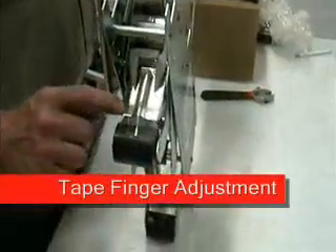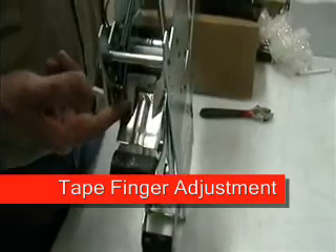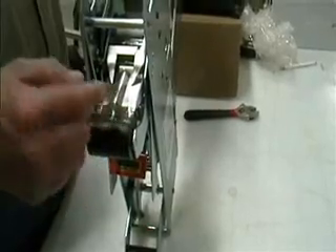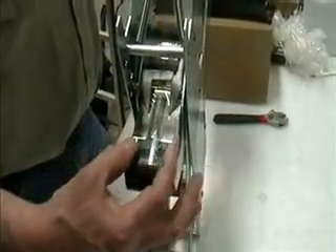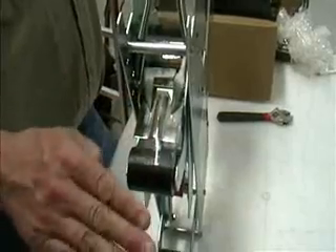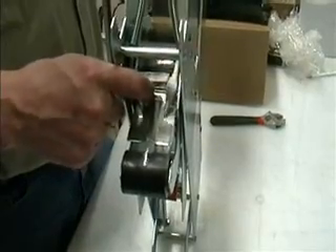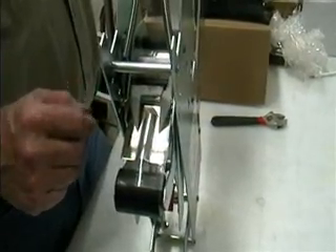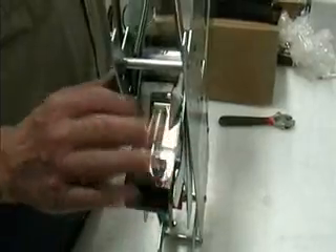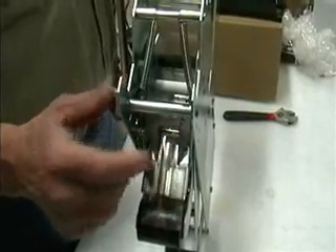You have your tape finger assembly, which is this movable flap and this movable dual finger. The reason for that setup is to curve the tape to give it strength. If you take this off, the tape will be flat and will just flip over. With this curve, it creates a bow in the tape which gives it the strength to stand up. The thing to look for is to make sure both tips are touching this plate, that this moves freely, and that this moves freely, so all three line up.